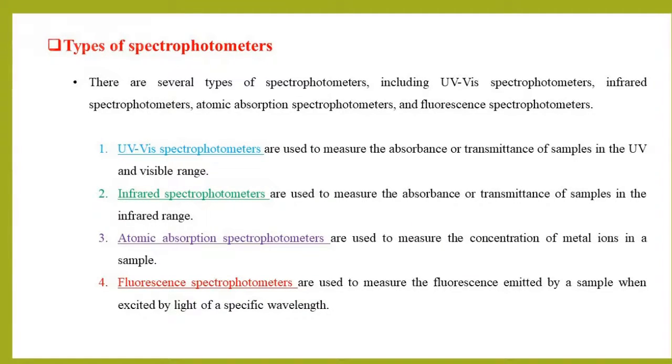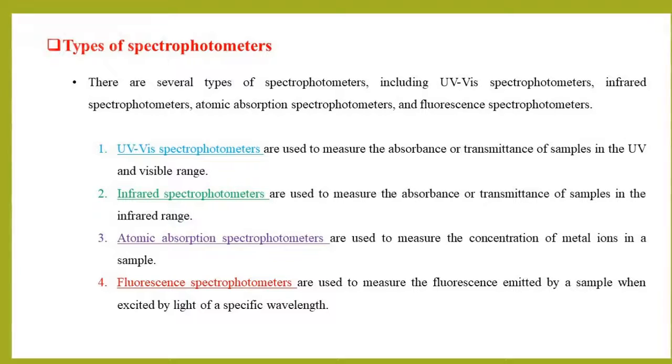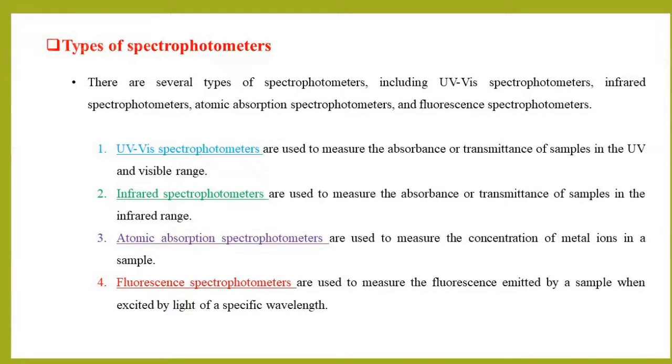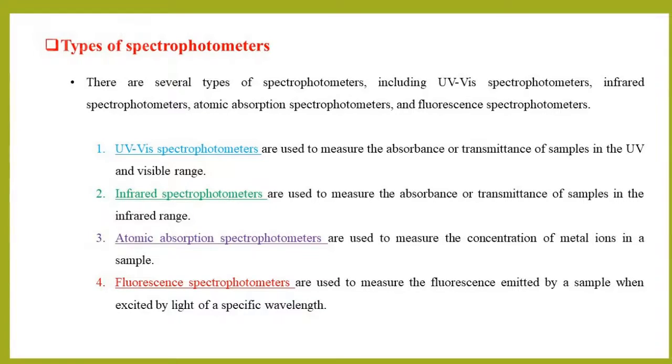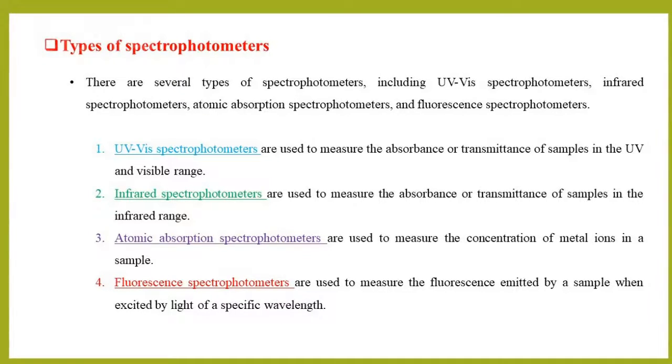There are several types of spectrophotometers, including UV-VIS spectrophotometers, infrared spectrophotometers, atomic absorption spectrophotometers, and fluorescence spectrophotometers.